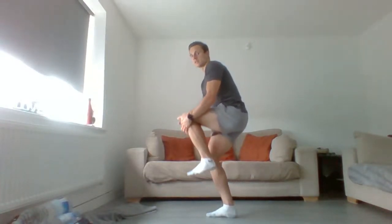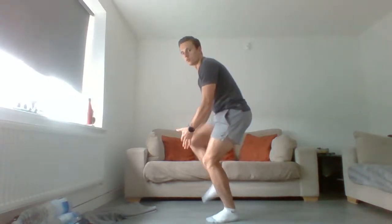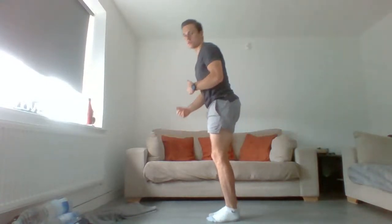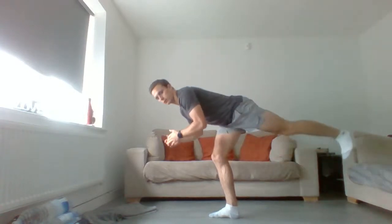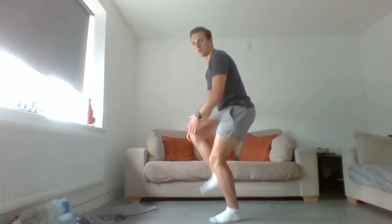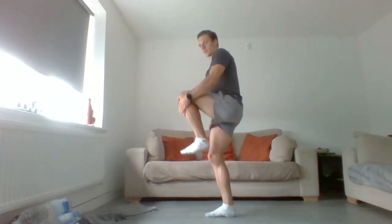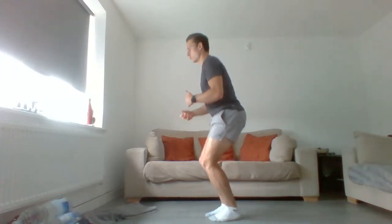Now go through each side: squat down, grab the knee, extend up, then extend that leg back — kicking that heel towards the wall, keeping those toes pointed down towards the ground. Three on one side, three on the other. Get nice and controlled, don't rush through these, and make sure you're keeping your balance the whole time.